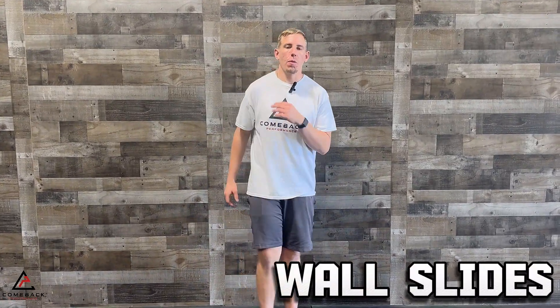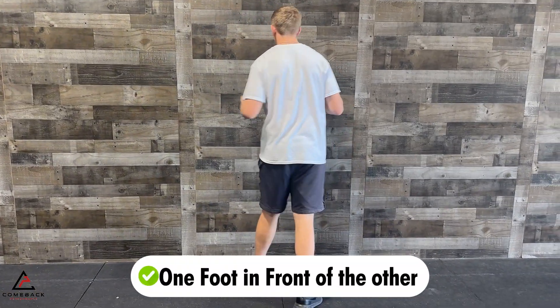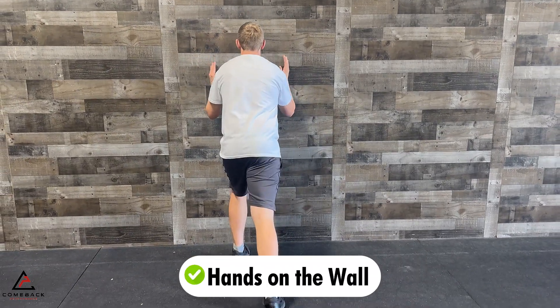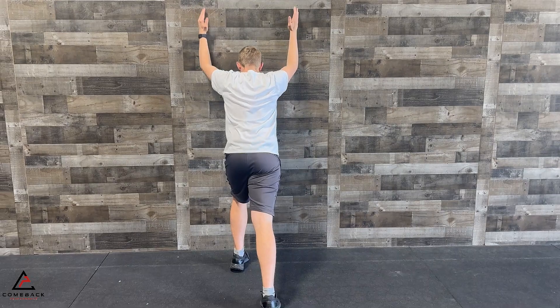The first exercise is the wall slide. So many people struggle with getting their arm into that full shoulder flexion position, so this is a great place to start. You're going to find a wall and you're going to use just this part of your hands on the wall as you slide up. I'm going to put one foot in front of the other, hands on the wall.